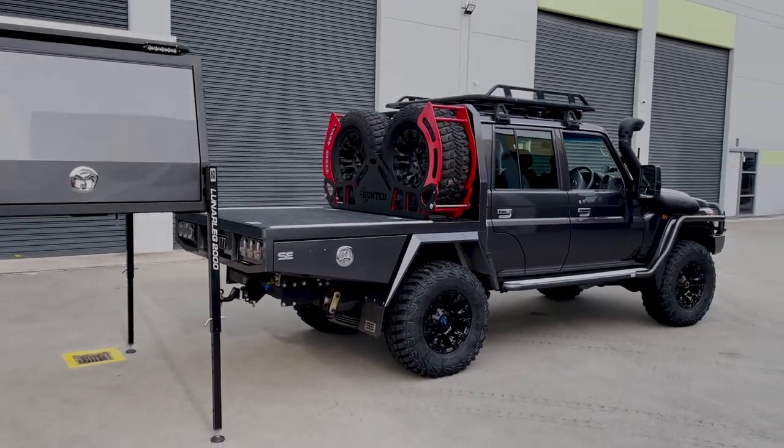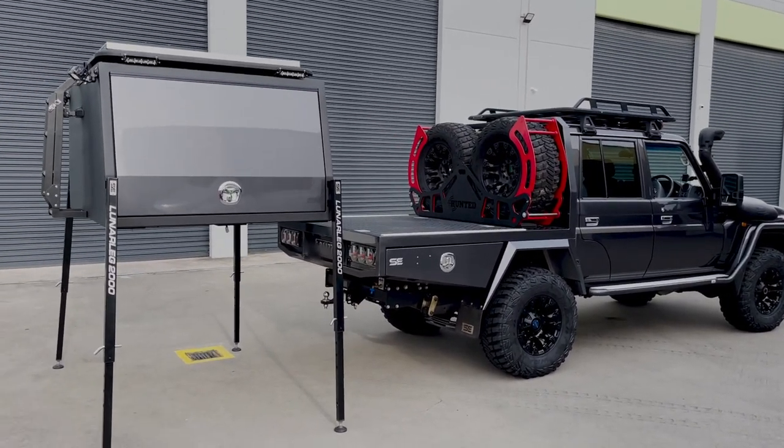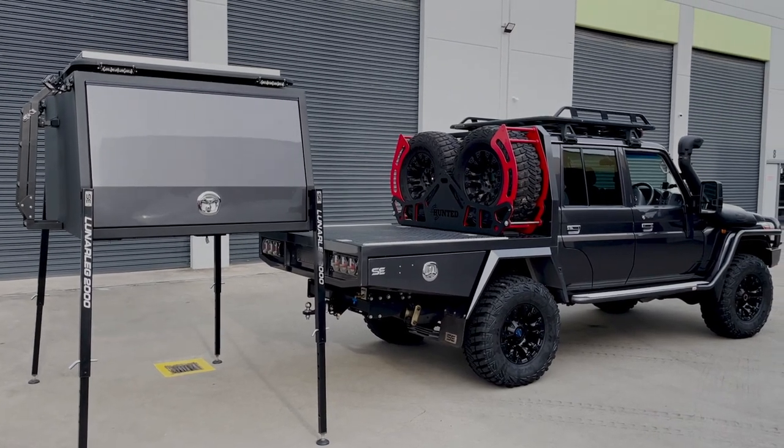He lives interstate so we had to wait due to COVID and all that before we could finish the canopy and put that on for him, but that's all done now.